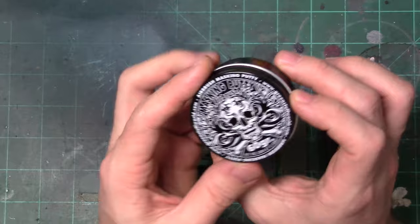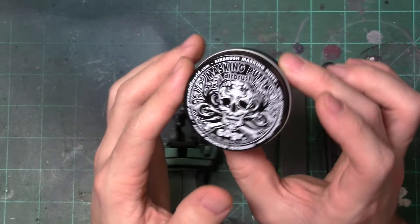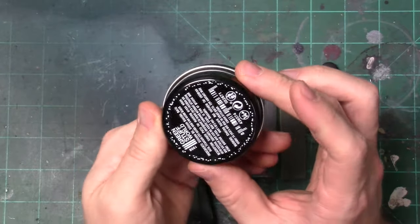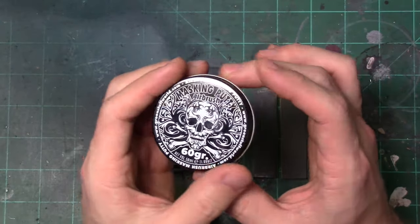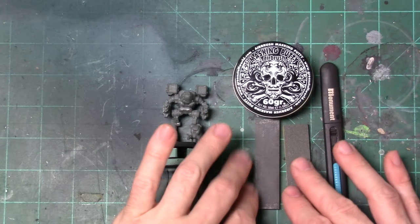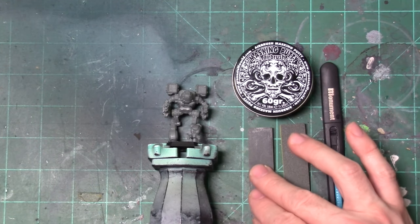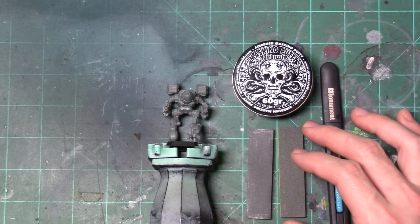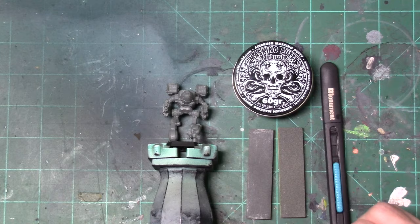We'll be using some masking putty from Green Stuff World as well. I've only used this once, so we're going to be trying it for a second time — it'll be a little bit of a new experience. But if you don't have any, you could also use Silly Putty. I've got some of that too, but I wanted to use this because I bought it to try it out. If it turns into a dumpster fire in this video, we'll do a quick cut and switch to Silly Putty if need be.